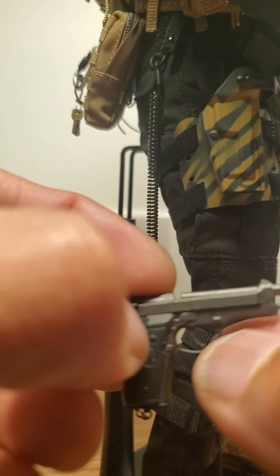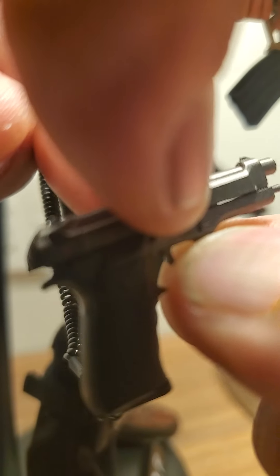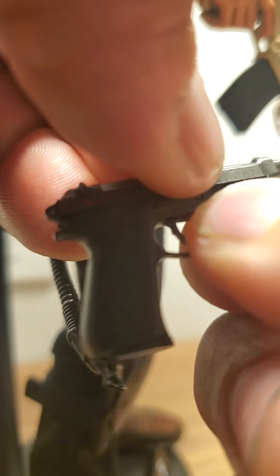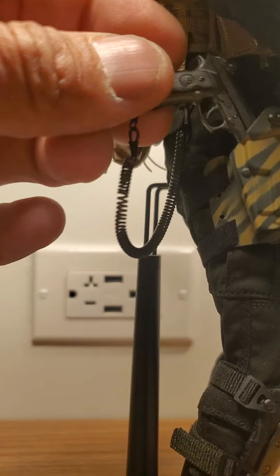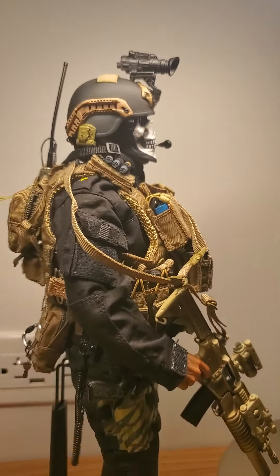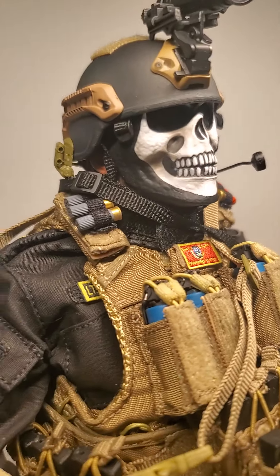And the nine — you can even pull the slide back on this thing. Let's see... I just put it forward. Anyway you could, but I'm gonna break it. But that's that. Once again, there you have it — this is the Iraqi Special Operations Forces, Black Ops Toys.